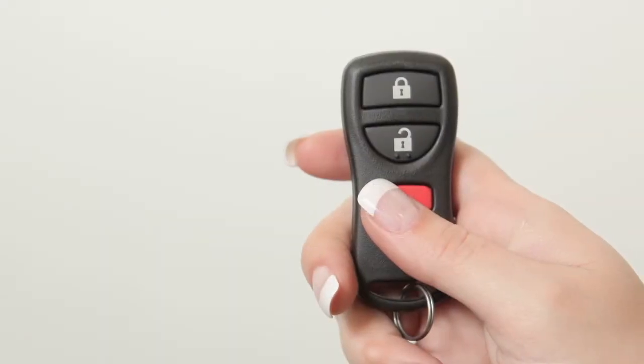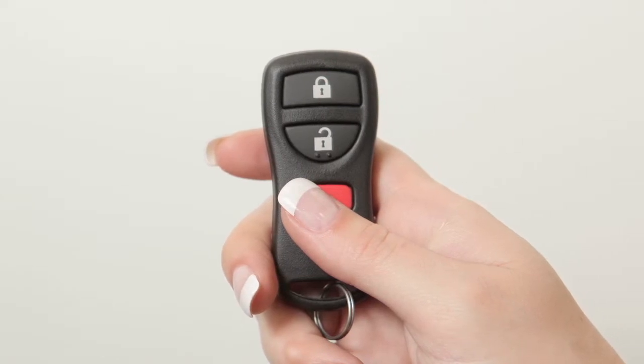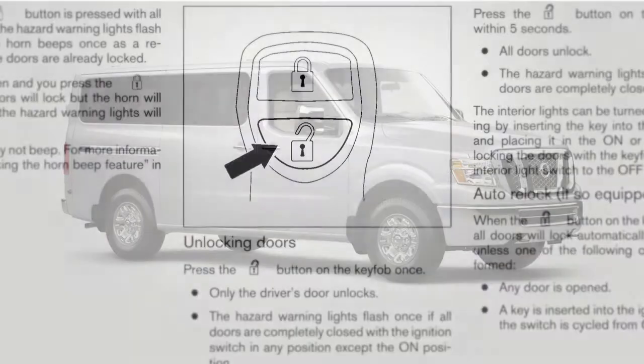Please note, if using the panic alarm button to turn off the alarm, the button must be pressed for more than one second. Your key fob can also be used to adjust the hazard indicator and horn beep features. Please refer to your owner's manual for complete information on adjusting these features.